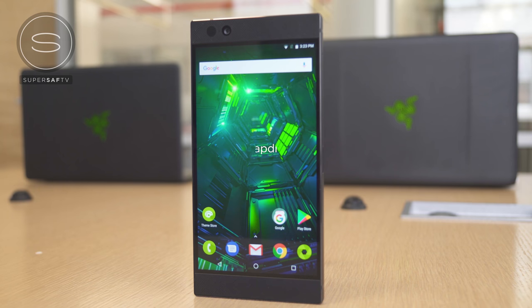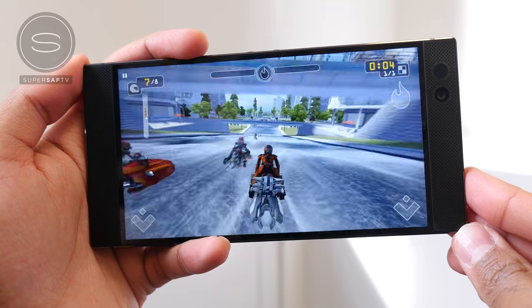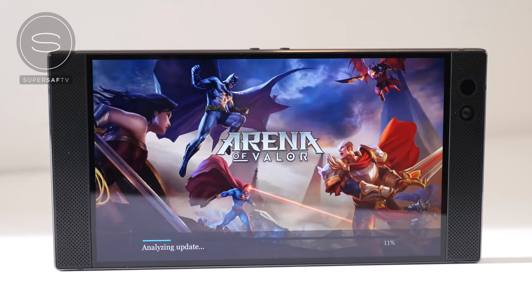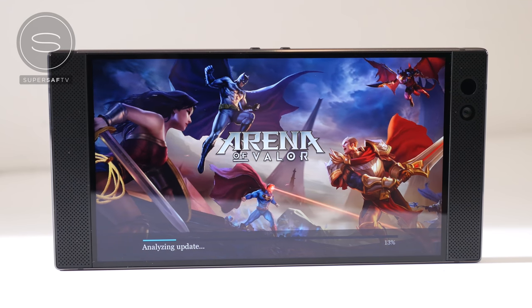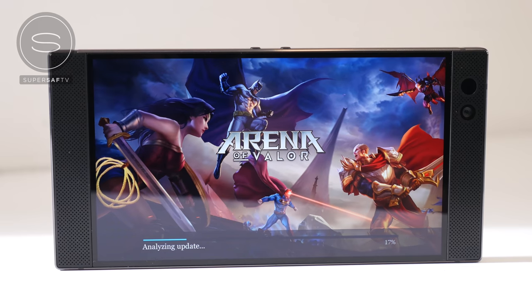Looking at the internals, we have the Qualcomm Snapdragon 835 processor with a whopping 8 gigabytes of RAM, once again geared towards the gaming experience on this device. We also have a huge 4000mAh battery, so it should last you pretty well for those long gaming sessions.